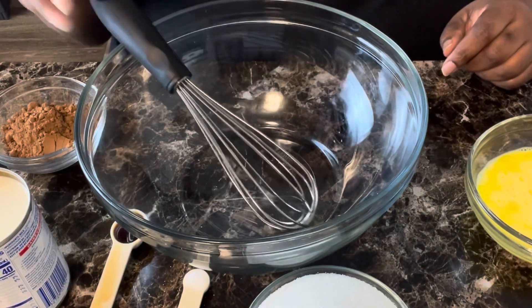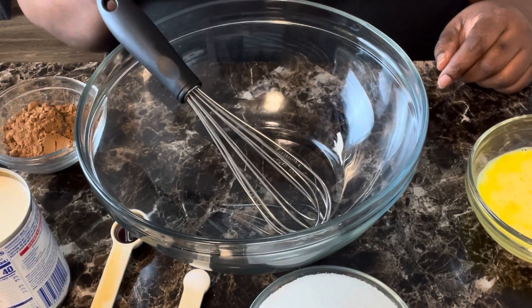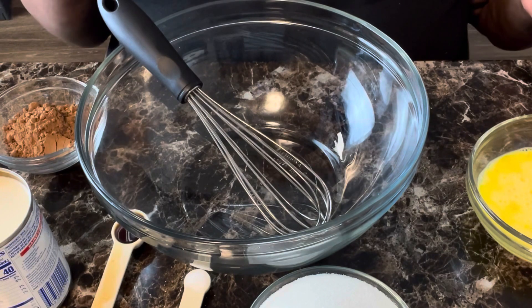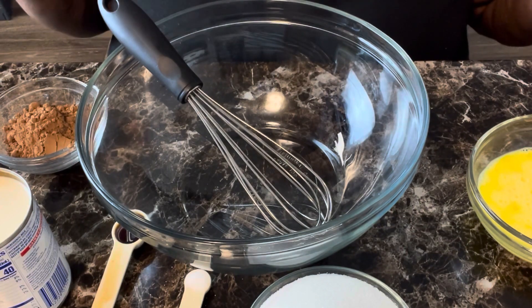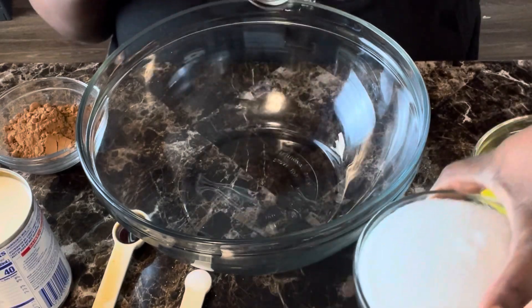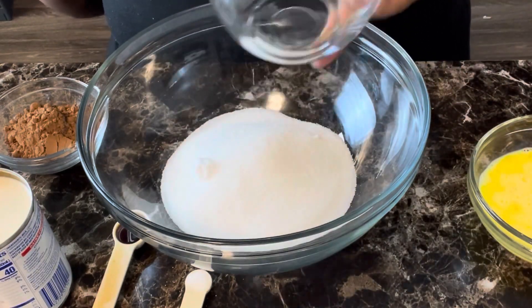All right, we are back to get started with our chocolate chess pie. Like I said, this is a very simple and easy recipe. If anybody does any type of baking, you're going to have the ingredients already in your cabinet. We're going to start out with the dry ingredients first — we have one and one-fourth cup of sugar.